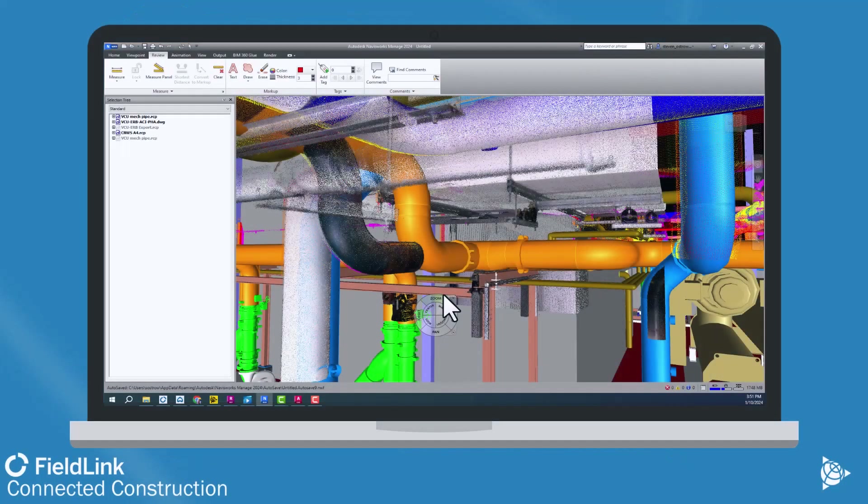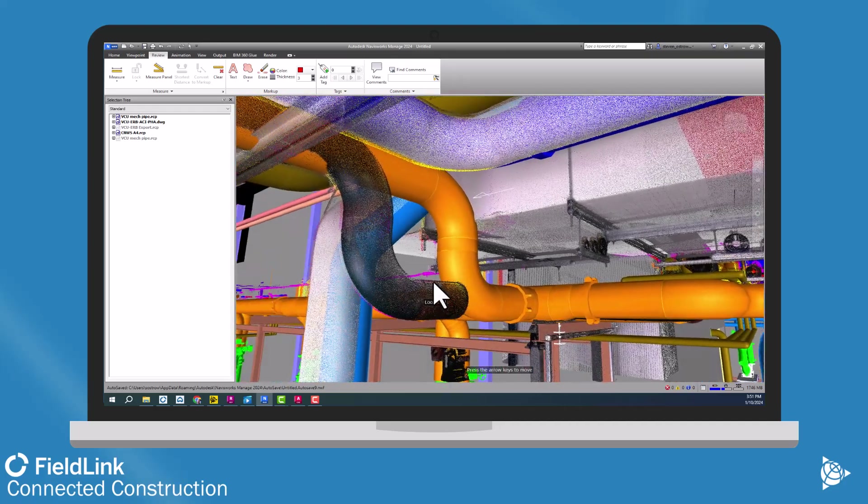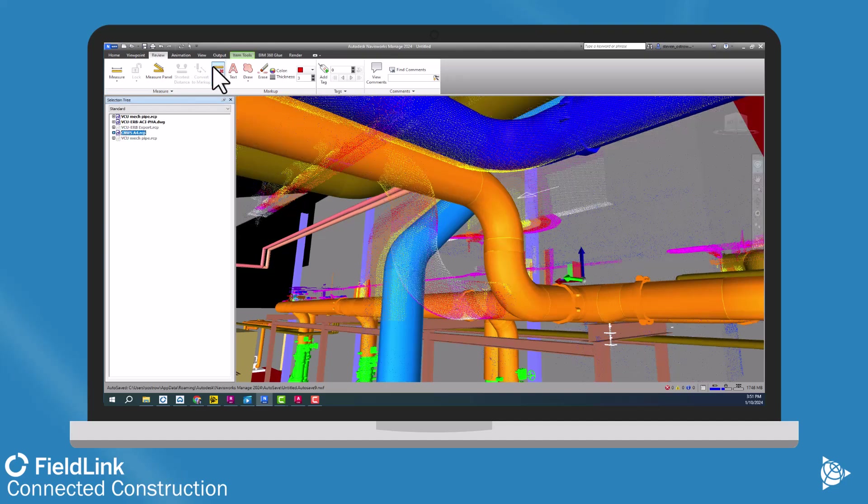Exporting that E57 and bringing it into ReCap and then Navisworks, you can start to see that same point cloud here where I can actually start to communicate what we need to do to fix this situation. Is it going to be in the way of some electrical that is coming in later? No. So hopefully it's not a huge issue — I just need to re-update where it's going to shoot down on the other side.